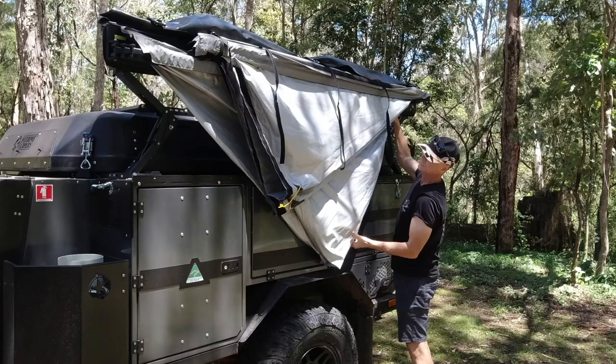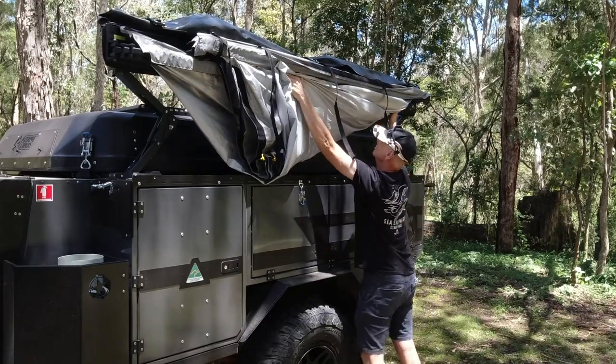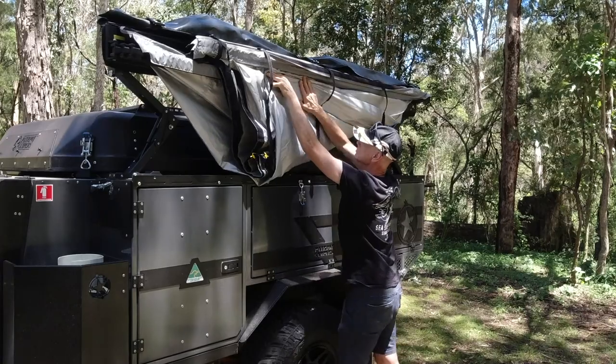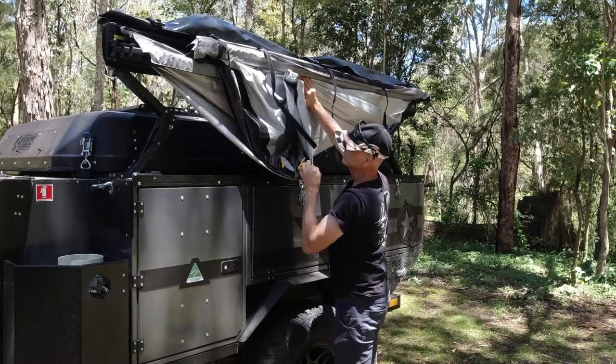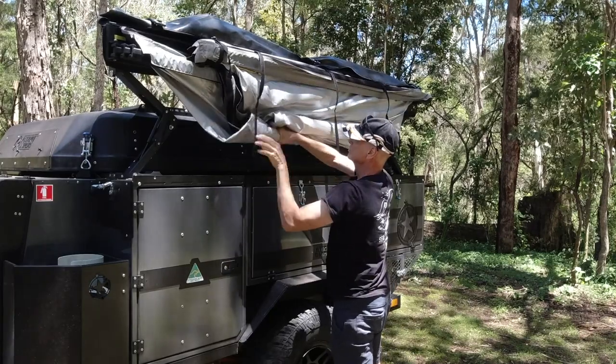Tease out the awning fabric so that it isn't folded over itself, and then start to roll it. I prefer to do a big fold first, and then start rolling. It just tends to distribute the fabric a bit better so that I can zip the final cover on a little bit easier.